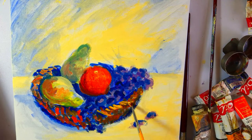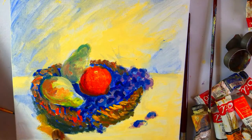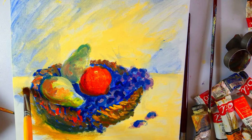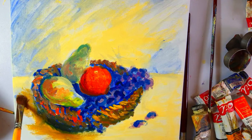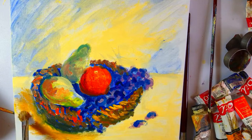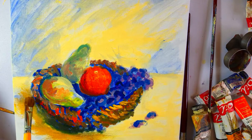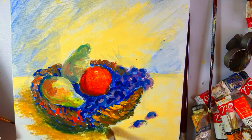Now here I'm putting the highlights as well as bringing out the texture of the straw basket. I have added some warm shadow here — a warm darker tone of ochre and yellow.